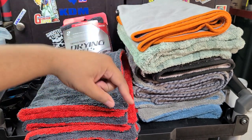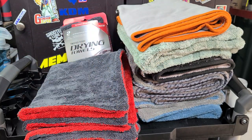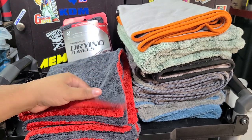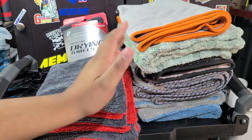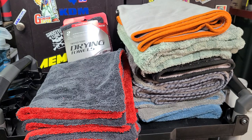Links to everything are down below, discounts are all listed there — be sure to check them out. Hit subscribe if you haven't already, leave the video a like if you enjoyed it, and comment down below with your thoughts. Is this a good towel? Is this something you'd use, or are you going to stick to the more premium ones? I'd love to know. That's all I've got for you in this video. I'll see you all in the next one — keep them clean, have a good one.